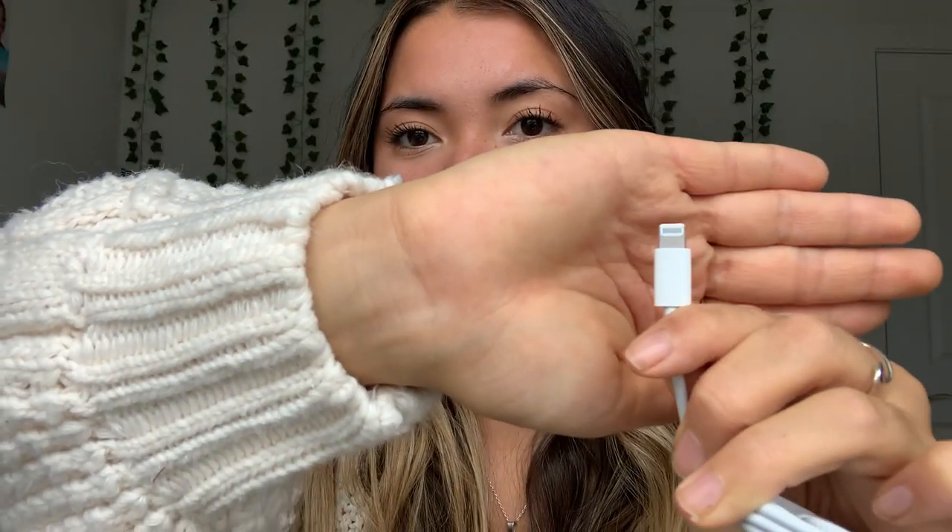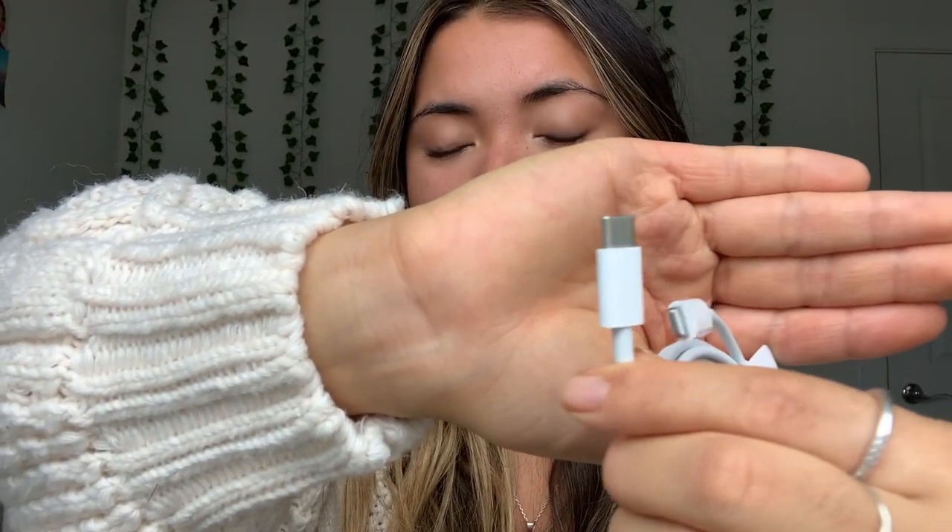In the box there's a little instruction manual and some stuff, an Apple sticker, the SIM card pin, and a cable. You've probably heard that this cable is different — it's USB-C. The same plug goes into your phone, but the brick isn't included in the box, so you will have to buy that separately.